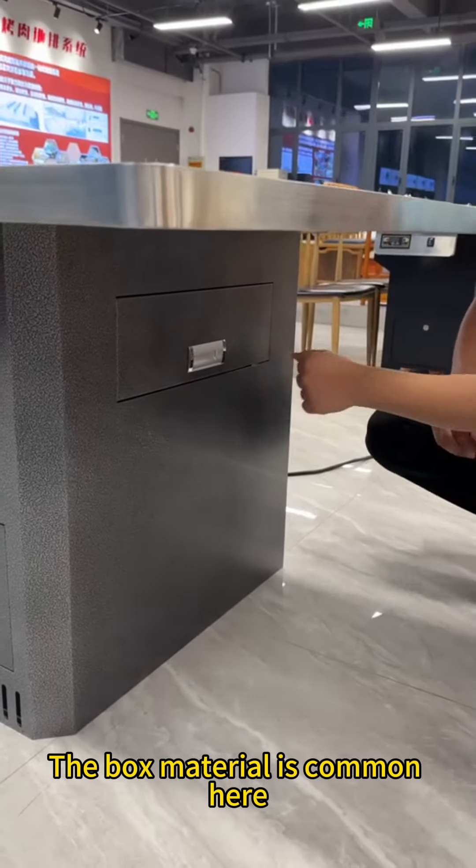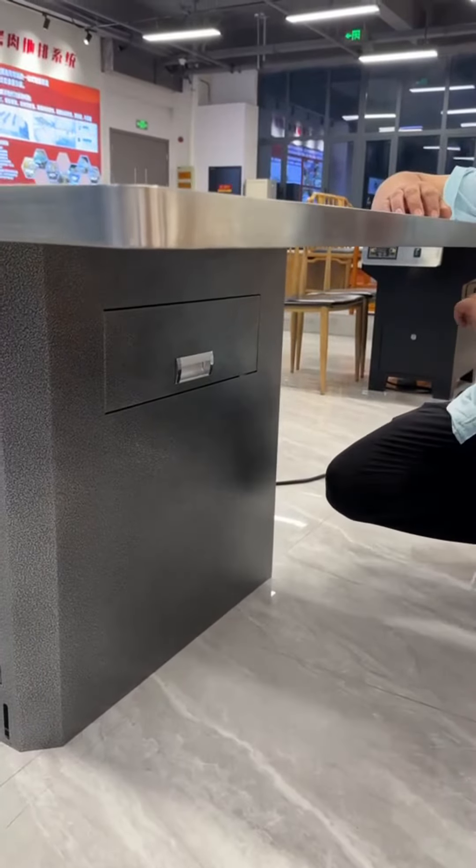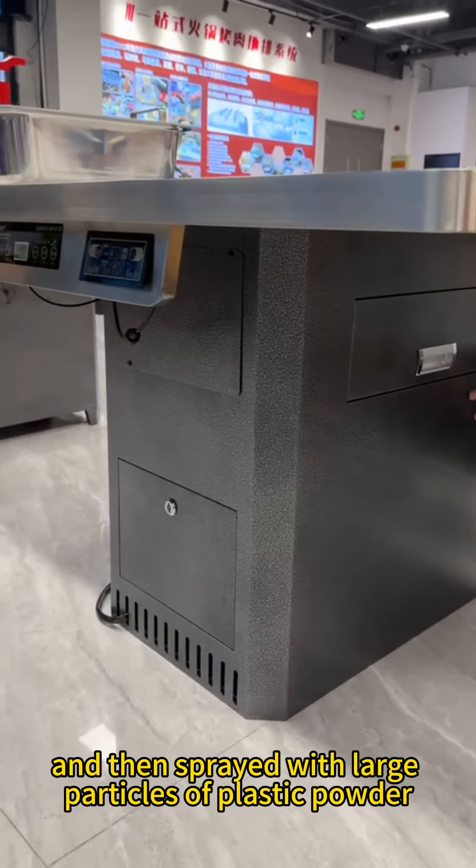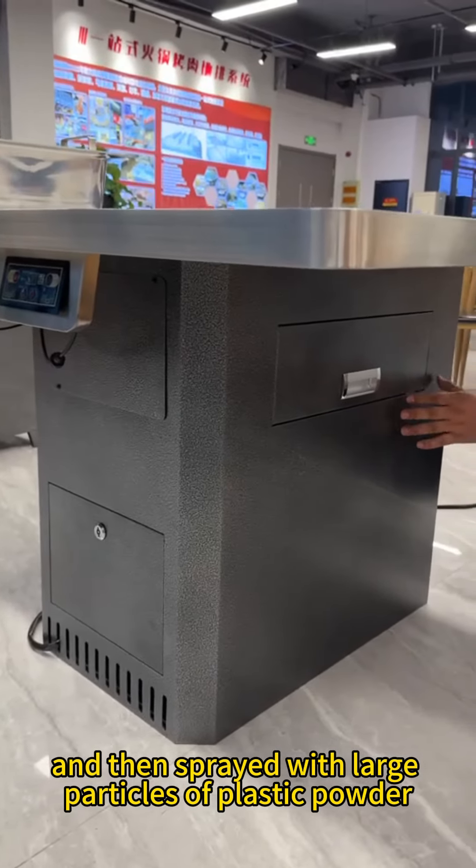The box material is common here. All hot pot tables are made of 201 stainless steel and then sprayed with large particles of plastic powder.